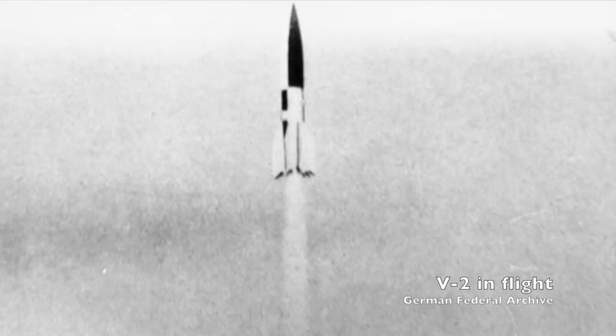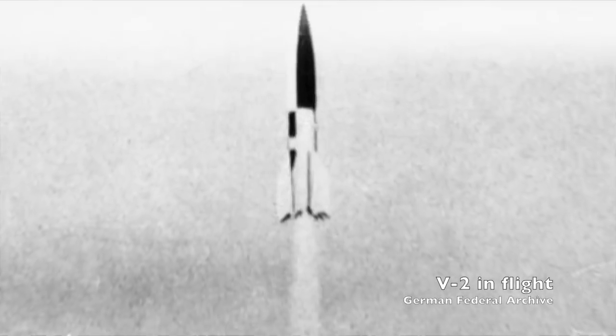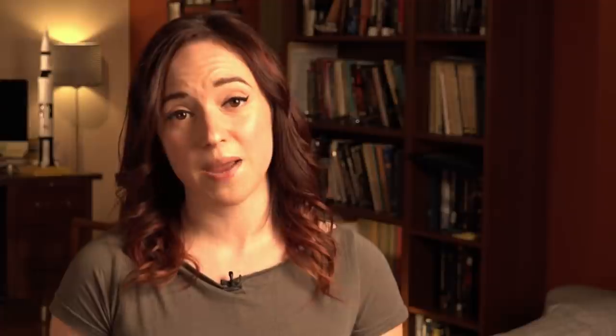The black and white paint scheme on rockets has roots, at least in part, in Nazi Germany. Wernher von Braun's team painted the A4 rockets with large black and white checkered patterns so it was easier to see whether it was rolling in flight. The paint pattern became standard and migrated to the United States with the rocketeers when they were imported under Operation Overcast and Project Paperclip.